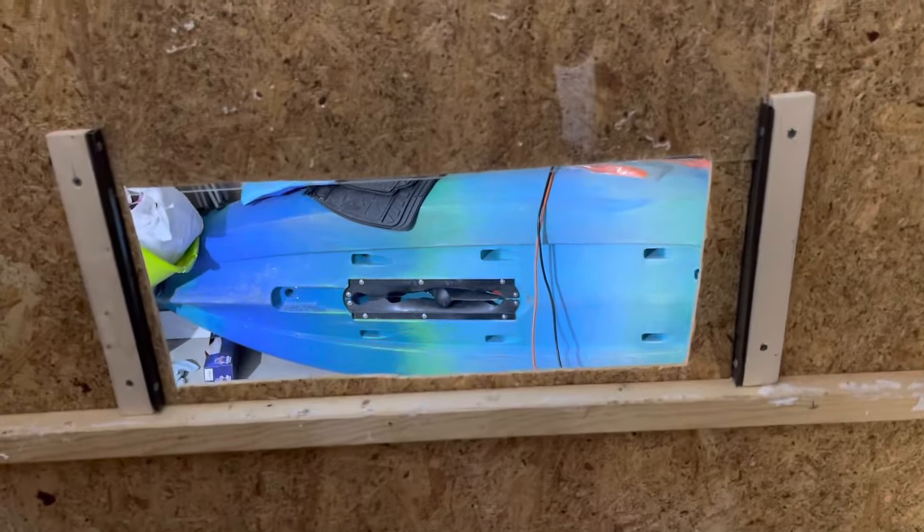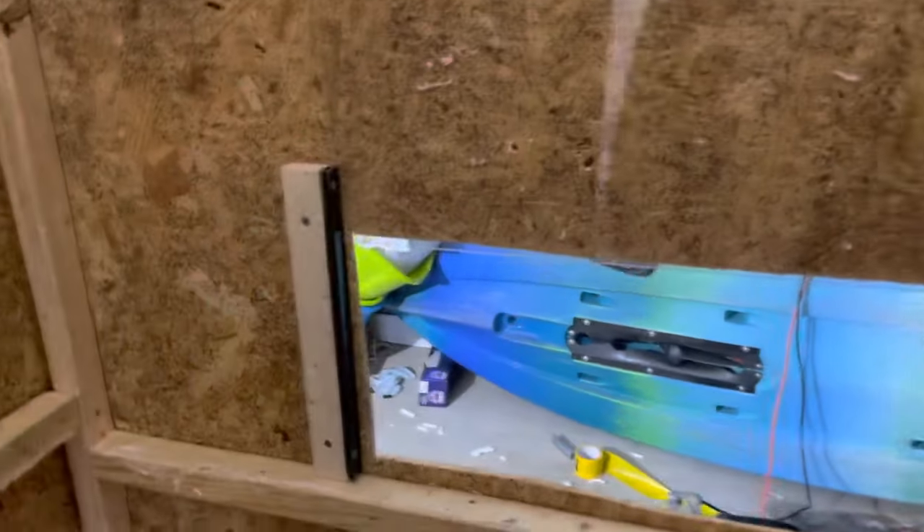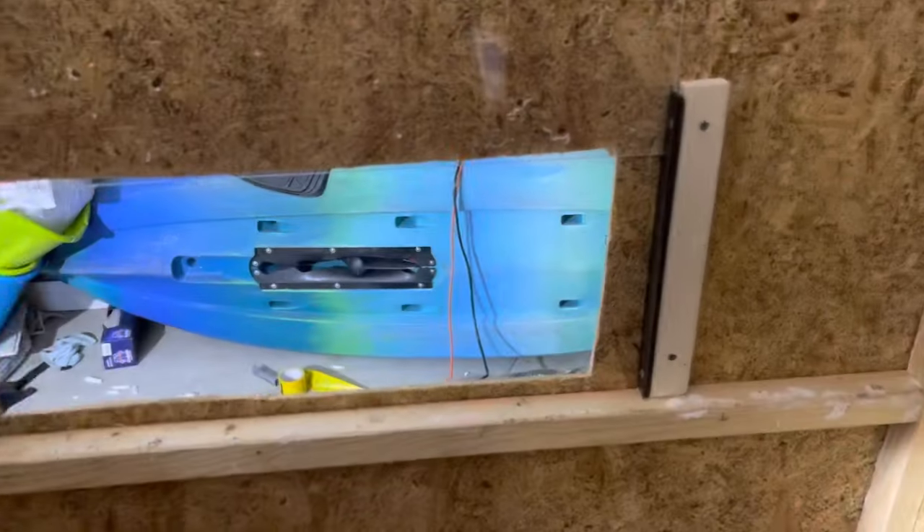I drilled a hole in the middle of the plexiglass — I may put a string on it where I can pull it. But as of right now, when I get in my blind all I gotta do is lift up on it and hook it on that screw up top. Check that out guys — let's go! It's too easy.